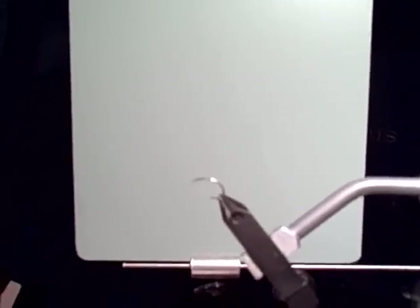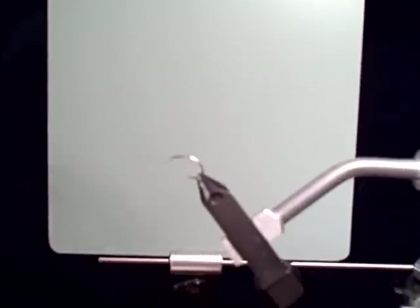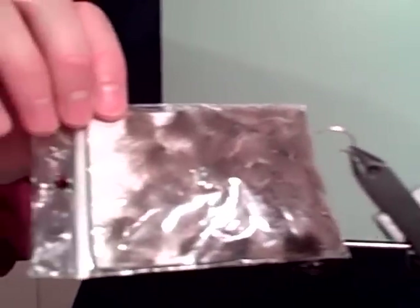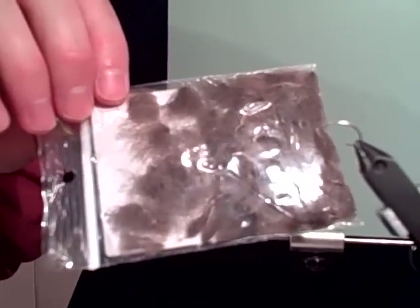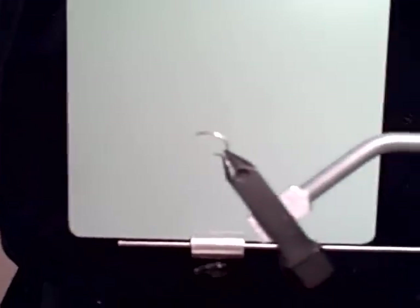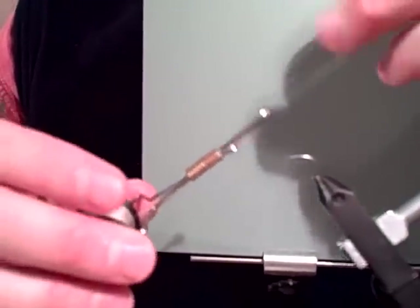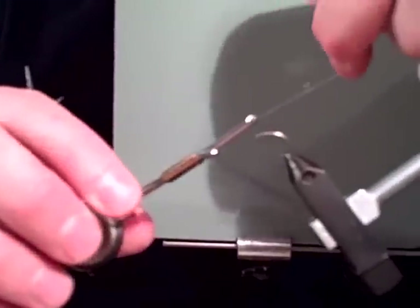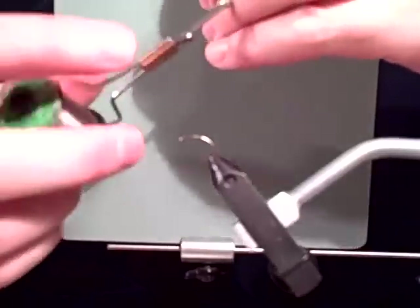For the wing material we'll use a bunch of CDC — nice quality CDC. I really believe the dark CDC imitates the earlier season mayflies a little bit better. For thread I like a darker tan. You can go 6/0; I just use 8/0 for a little bit less build-up — it ties better.